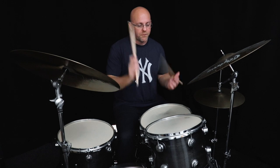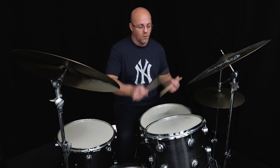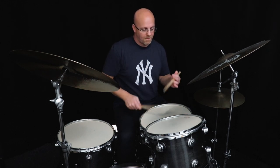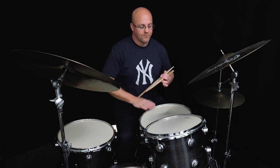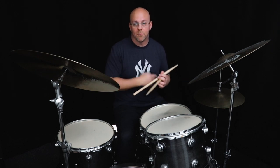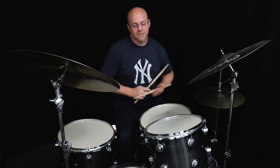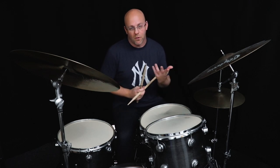It's just: flam, left, right, left, rest. One, two, three, four. You can add some stuff in there — you can add the bass drum or the hi-hat maybe in the rest if you want. There's some cool voicing things you can do with that as well, getting the cymbals involved. All that will be on the PDF.